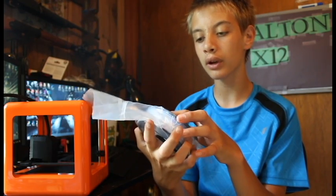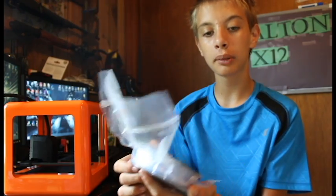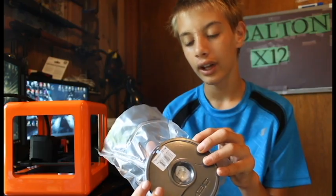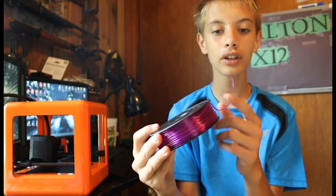I think it turns white whenever it gets to 30 degrees Celsius, which is about 60 degrees Fahrenheit. Or it might turn that blue color that it is right now, and it turns something else when it gets cold. This is the biggest filament roll for it that you will get, right here.